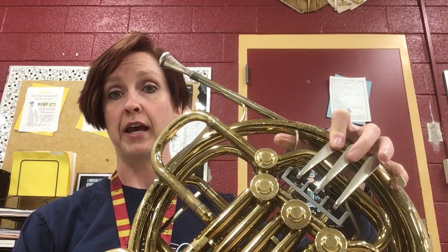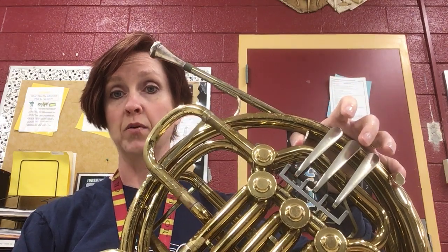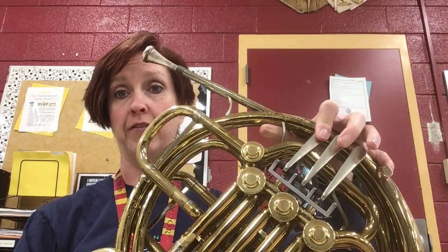Then your arpeggio is F, skip to the A, skip to the C, and then the high F. Keep the thumb down if you have the double horn, or switch to first valve if you have the single. Back to the C, A, and then F.